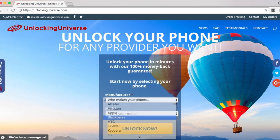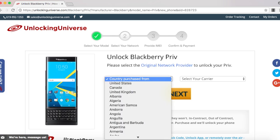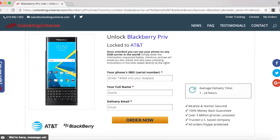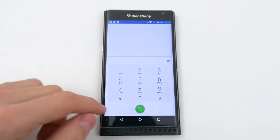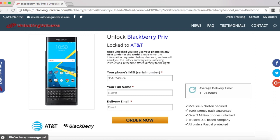Head on over to unlockinguniverse.com and select your phone manufacturer and the phone model from the drop-down list. On the next page, go ahead and select the country where the phone was originally purchased from and the carrier of the phone. In my case, I purchased it in the United States and the original carrier is AT&T. Before we continue, we do need the IMEI number of the phone. The way you look it up on your phone is to open up the dial pad and enter in star pound zero six pound. Once the phone displays the IMEI number, you have to go back on the website and enter that in.